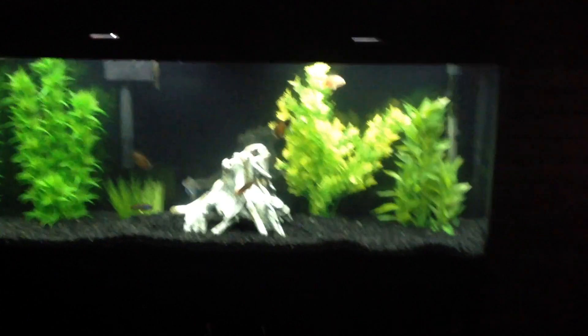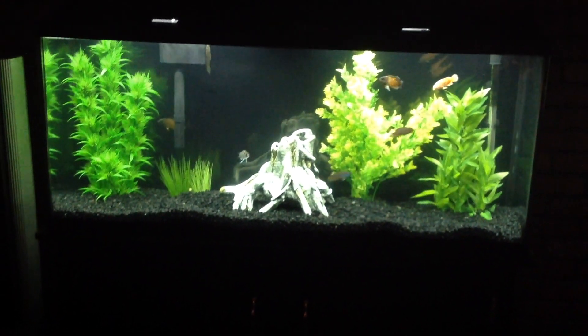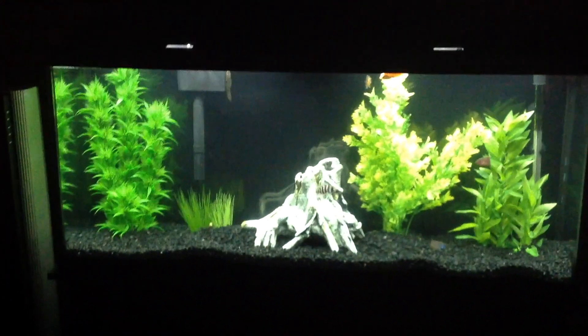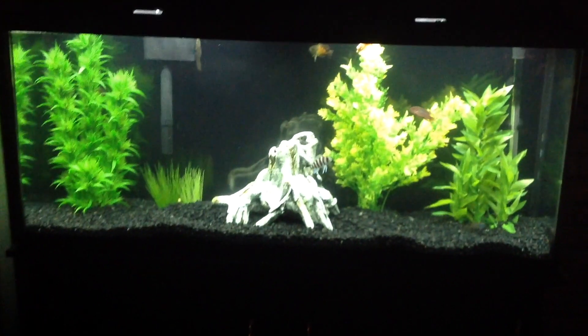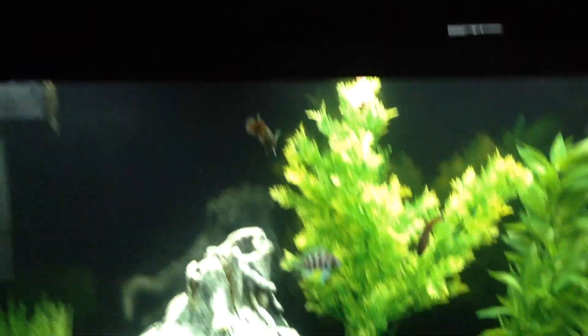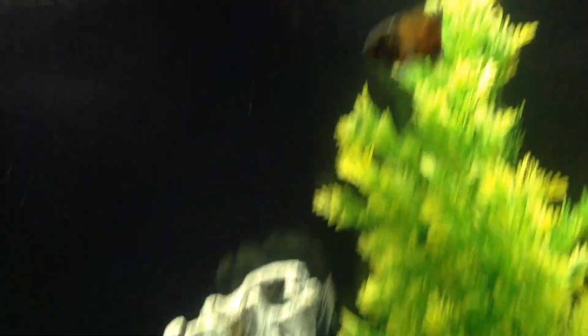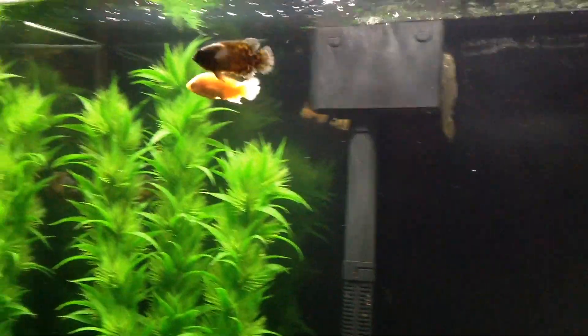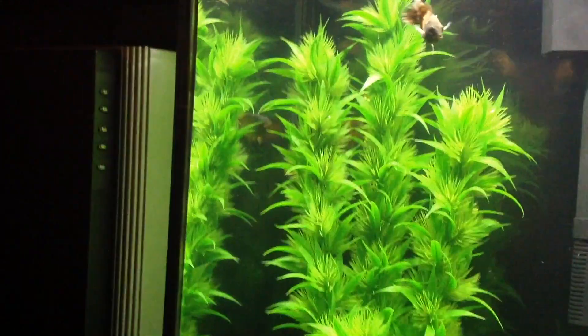Here we have the 55 gallon. Sorry for all the crazy shaky video. These were the Oscars — the same Oscars that you see in our 125 today. That's pretty close to when we first got them. Same with the Frontosa — that's in the 150 right now. There is a jewel cichlid in here, at least one if not two. My video work was stellar here. So there's one or two jewel cichlids, one of which is still in the 125.